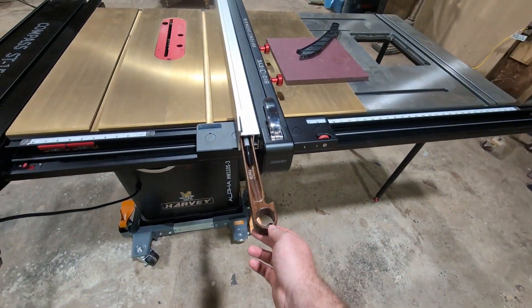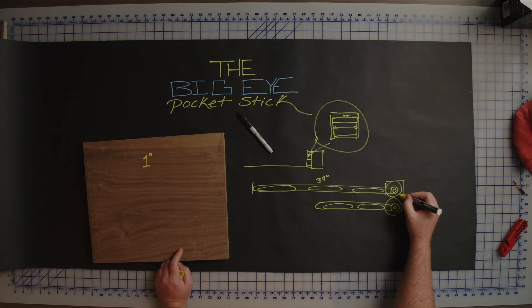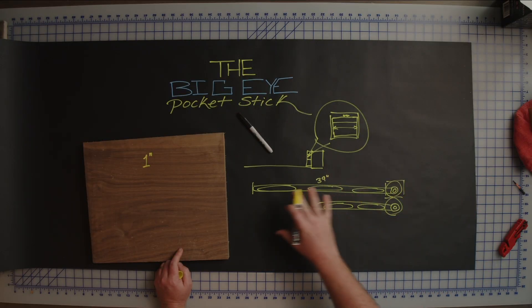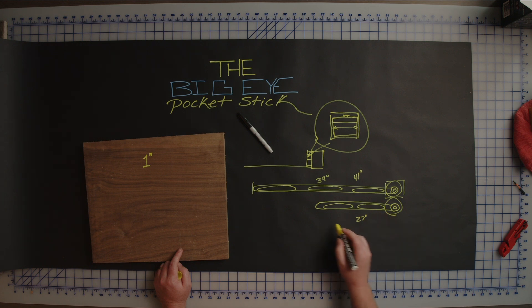The actual distance of the Big Eye fence is 39 inches, and this little portion right here is another two inches. So if you're going to make this you need at very least 41 inches to make the bigger version, and the smaller version is around 27 inches in total length.